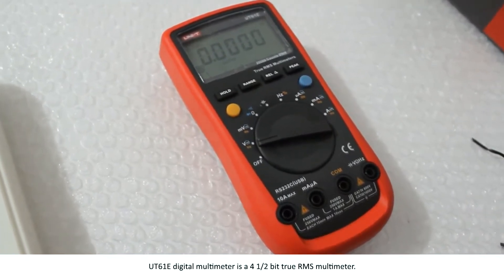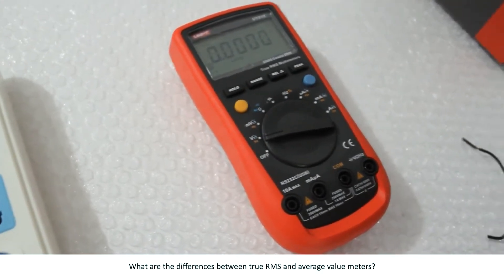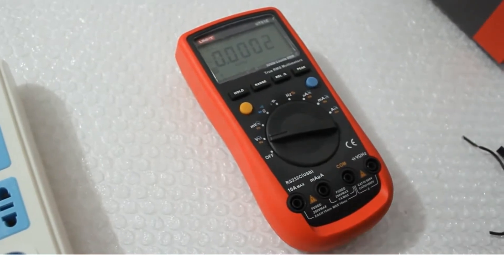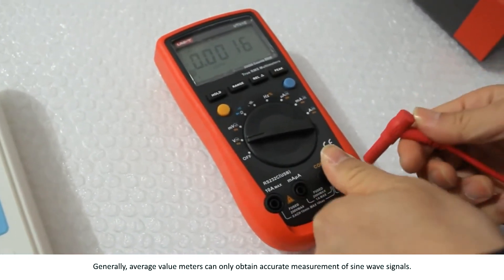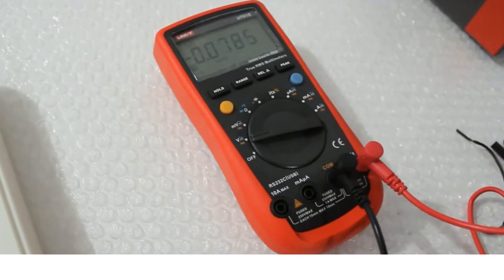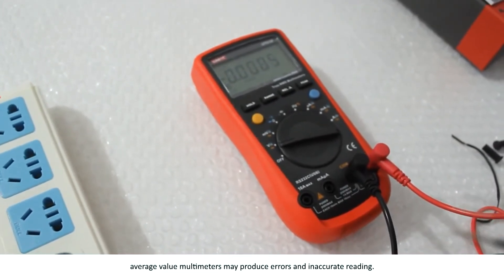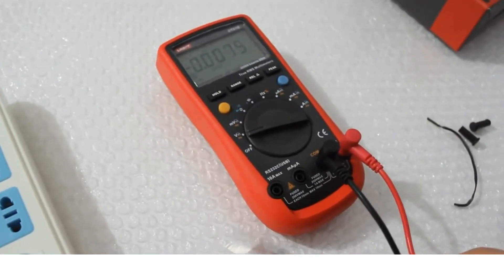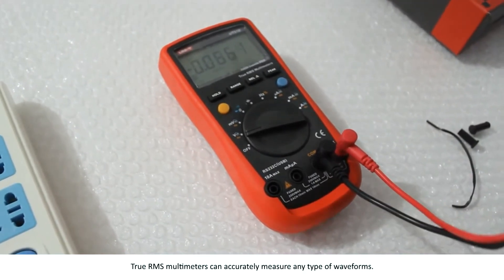The UT61E digital multimeter is a 4.5-bit true RMS multimeter. What are the differences between true RMS and average value meters? Generally, average value meters can only obtain accurate measurements of sine wave signals. If we want to measure other waveforms such as saw wave or square wave, average value multimeters may produce errors and inaccurate readings. True RMS multimeters can accurately measure any type of waveform.